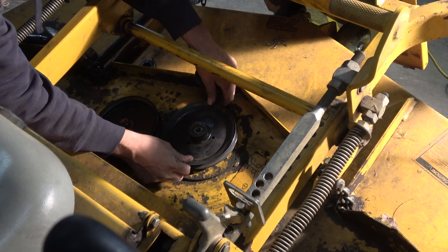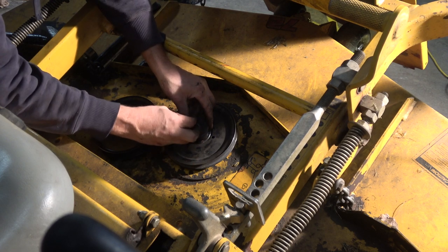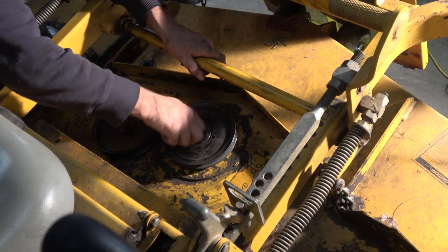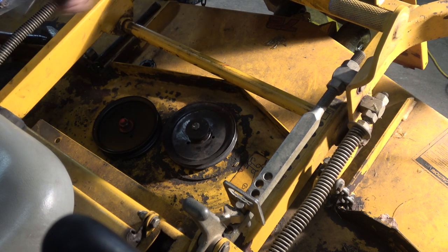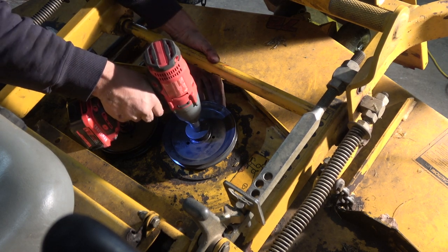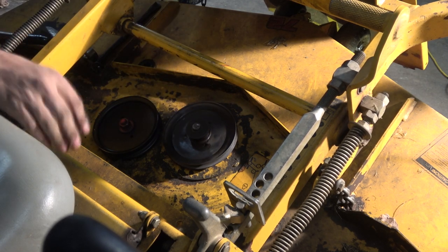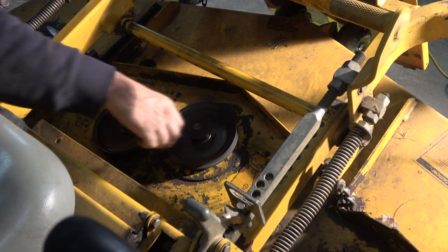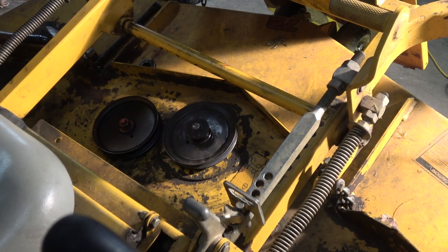I didn't have any play in it. This ought to pull it — a little bit. They slide free enough. Now they spin free. Any no play in the blade. All righty, we be rolling now.